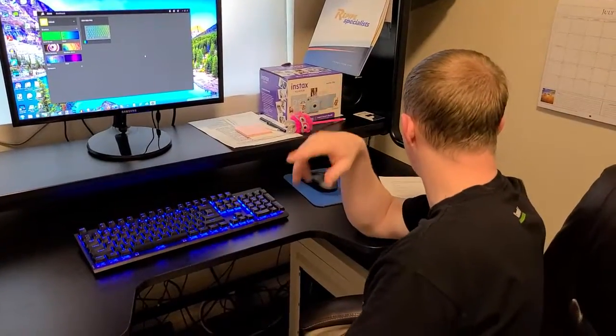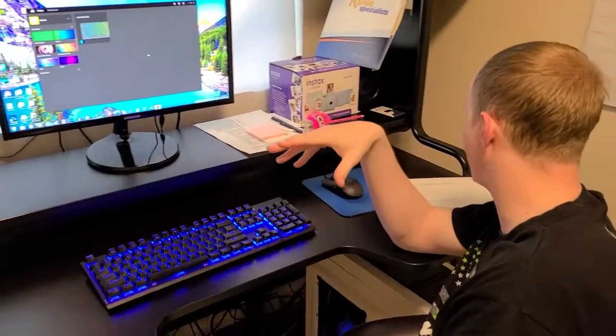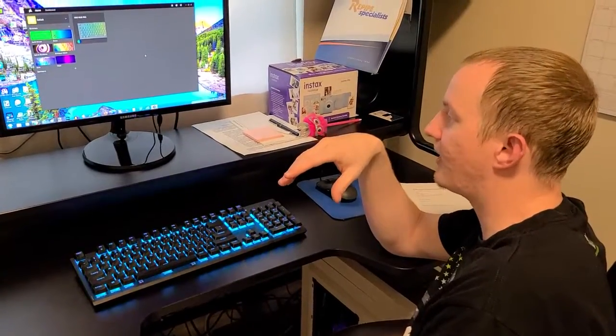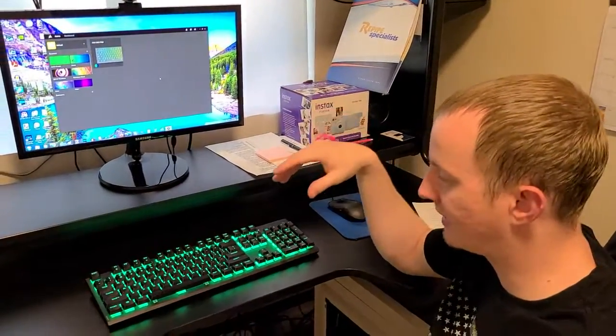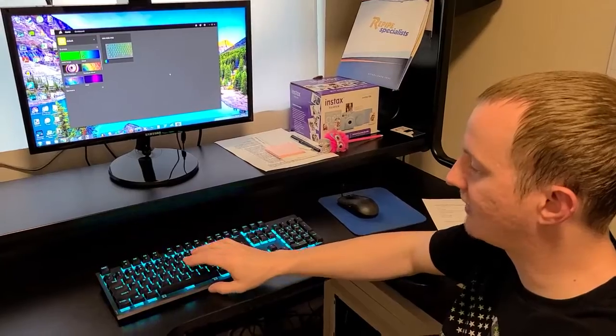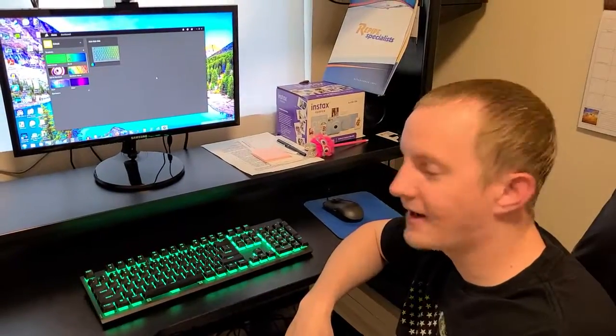The switches in there are called Cherry — Cherry Viola, which is how Corsair brands their Cherry switches. I like it — it's a good keyboard. I recommend going and getting it off Amazon or your local store. Thank you so much for watching. If you like this video, make sure you like, subscribe, and comment, and we'll see you in the next video.